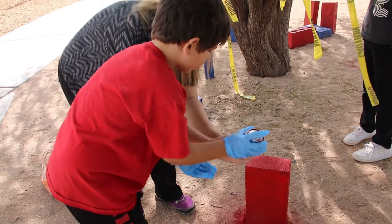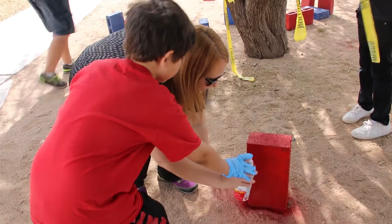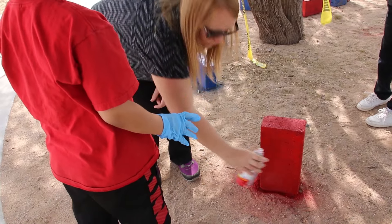So you want to hold it like this, and then you press down and you just kind of glaze over.